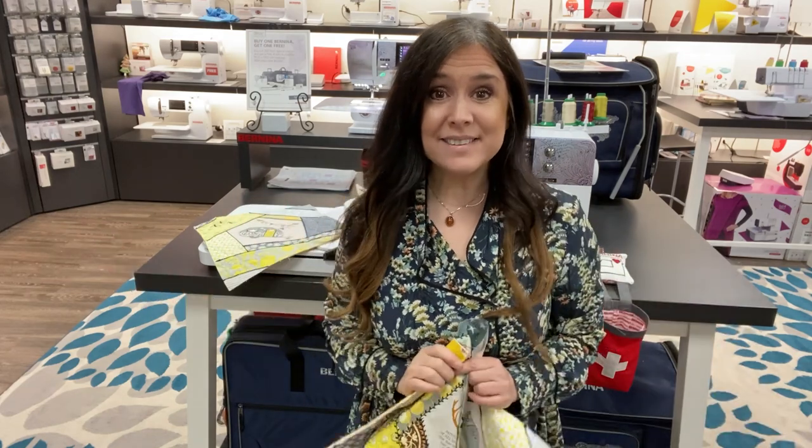Hi, this is Gail with Bernina of Naperville, and I'm back for class two of our embroidered crazy quilt. So class two, a little bit more sewing, less embroidering.